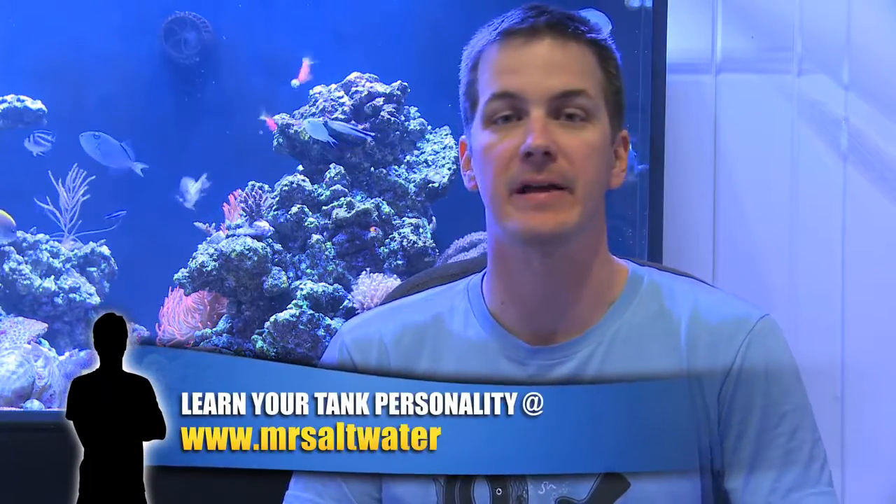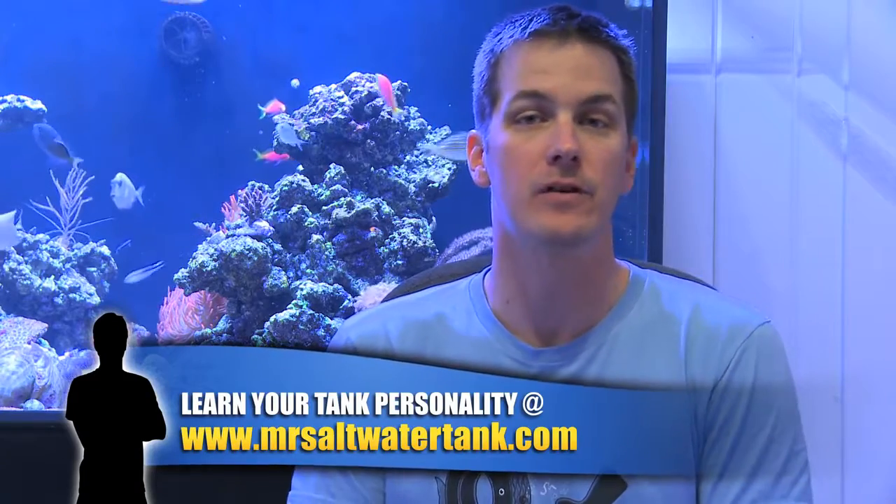I'm Mark Calley of Mr. Saltwater Tank — this is Mr. Saltwater Tank TV. No matter what your tank personality, a protein skimmer is on my list of must-have items for your saltwater tank.